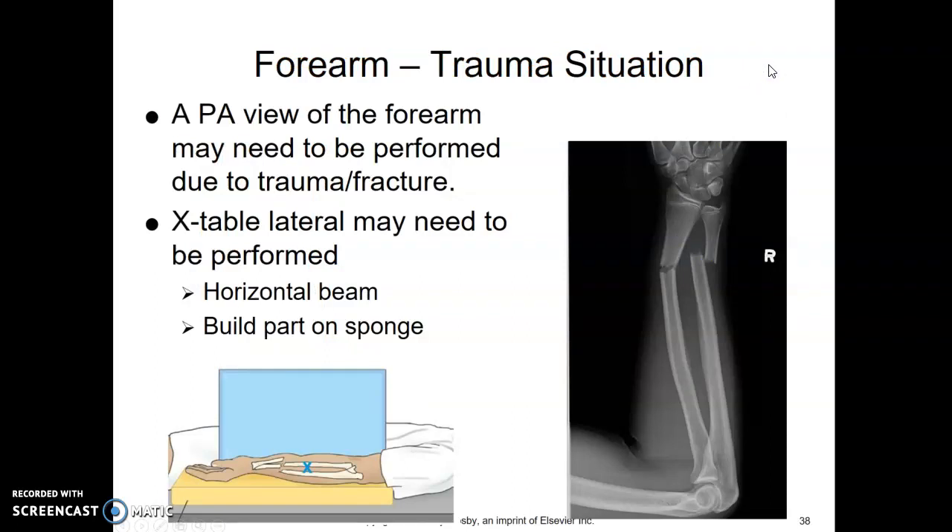Trauma forearm: in trauma situations where the patient is obviously fractured with an obvious deformity, they may not be able to put their forearm into an AP position, so we may need to work around that. We may need to do a PA forearm — the wrist is PA but the elbow is lateral. We might not be able to manipulate the patient to get both AP wrist and AP elbow due to their fracture. So we do a PA shot and then a cross-table lateral, building the part up on a sponge and shooting a horizontal beam to get a cross-table lateral of the wrist area.